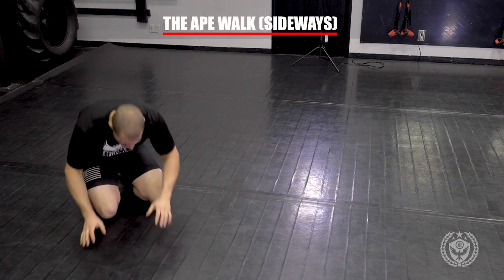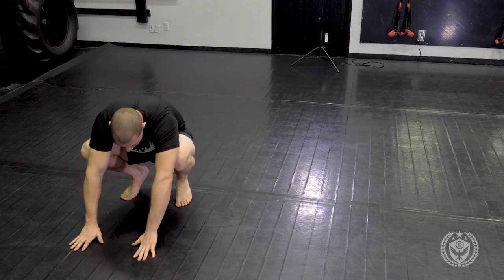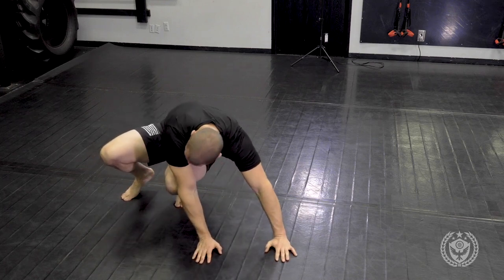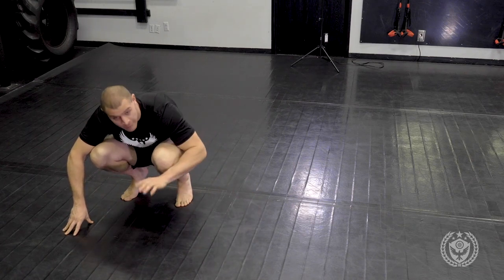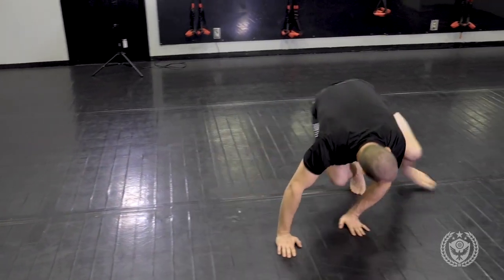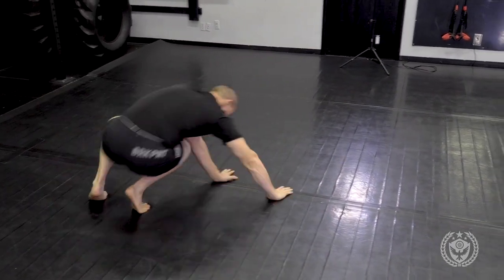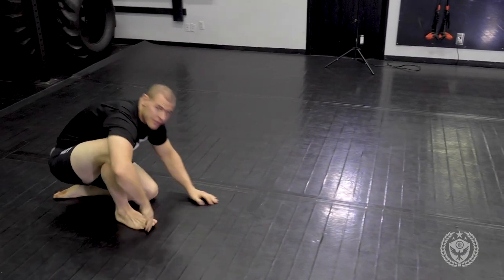This is going to be our ape walk sideways — I'll do both sides. From here, I start low in a ready position. I want to take my hands directly in front of my feet and toes and put them over. Your right hand goes in front of your left toes, or you can go even farther where you get your elbow over your knee — that way you'll really feel the stretch. When I'm here, I throw my hands and then throw my legs because I put my weight on my hands. I touch and throw from here and sink down. And that's the ape walk to the side.